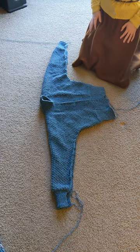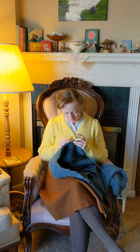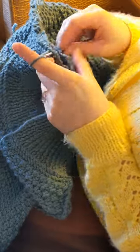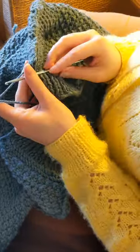The design of this pattern is super simple. The body and arms are all knit in one piece, which provides you with minimal seaming to do as well as that classic 1950s dolman sleeve look.